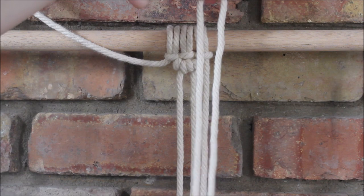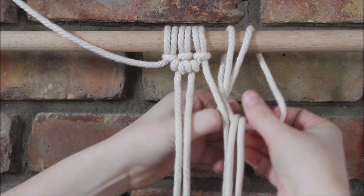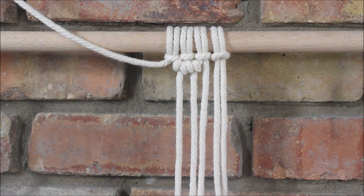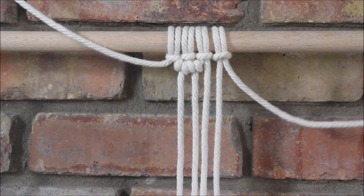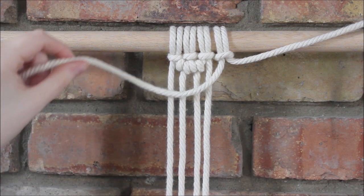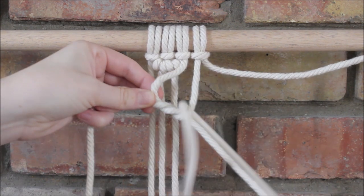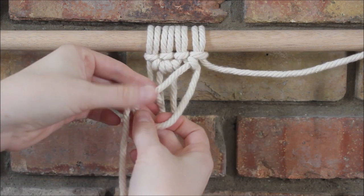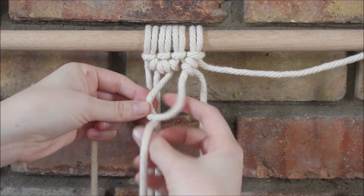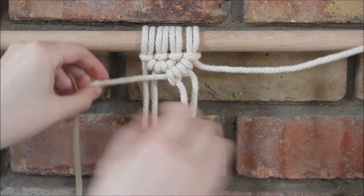Now I'm going to bring in a third rope. I'm going to fold it in half and attach it to my dowel rod on the right side using a lark's head knot. And this time I'm going to take the rope on the far right to drape out of my way. I'm going to release the one here on the left, and then using this rope that's now on the far right, I'm going to repeat the process we did before by tying double half hitch knots around it.